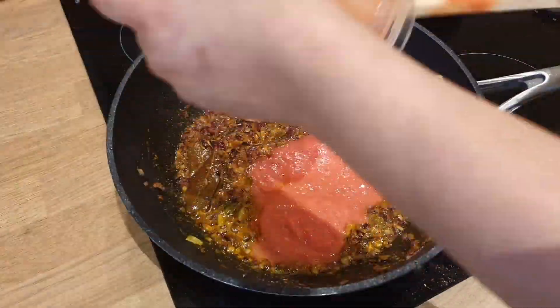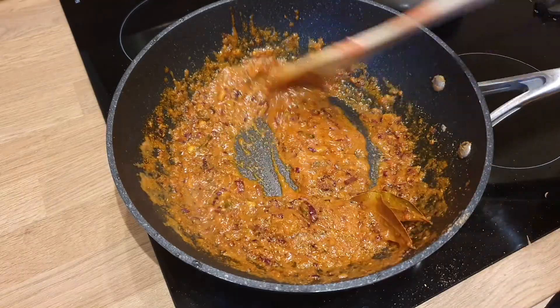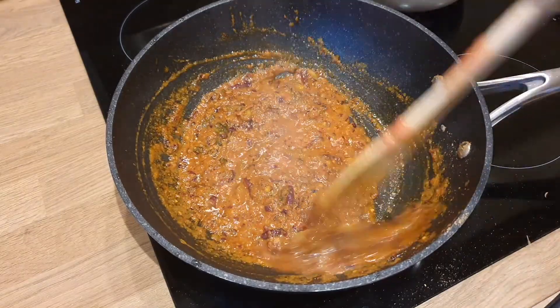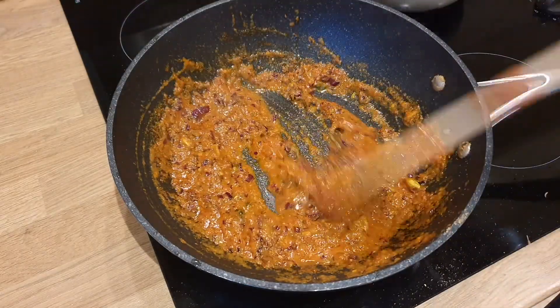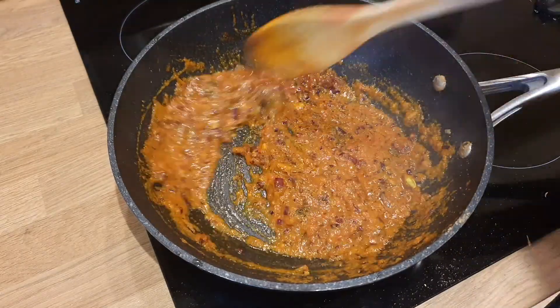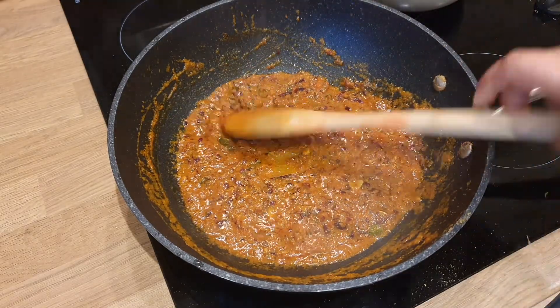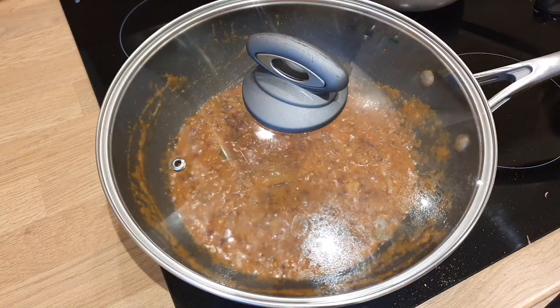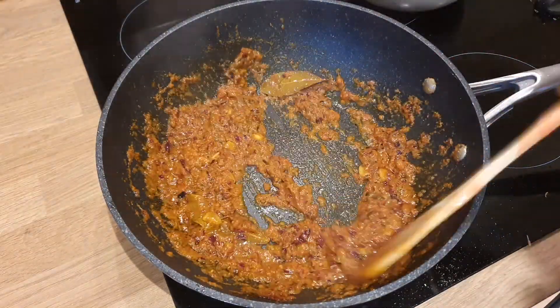After that, you add puree of tomatoes. There are two reasons for this. When you add puree in the dish, it gives better texture. You will keep the gravy going in one direction. Because you add puree, you will keep cooking the gravy until you can see that the oil has separated.